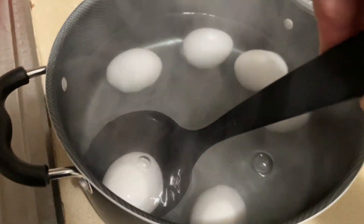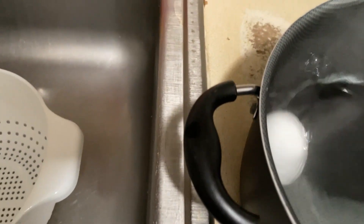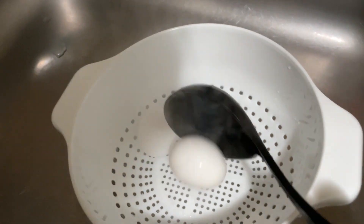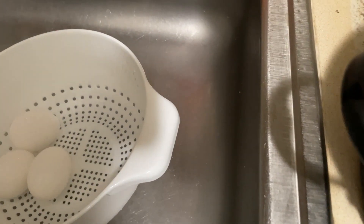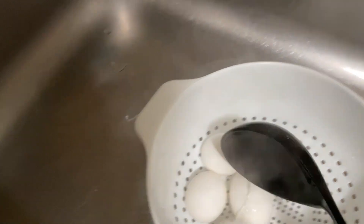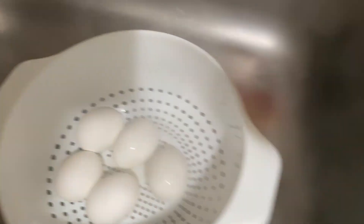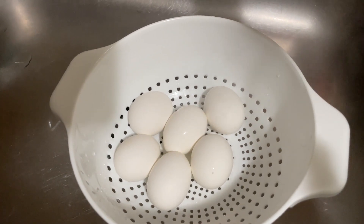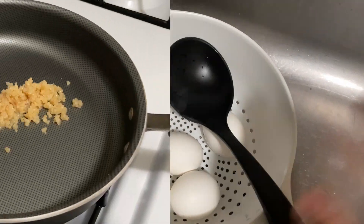The eggs are done. I'm gonna take my spoon and put them in a strainer so I can peel them. They're fine in the sink — I already cleaned it out before I started. Be careful when you're doing this because the eggs are super hot. I got my eggs out; they should be fine. I'm gonna let them sit and peel them after, and I'm gonna start the sauce right now.